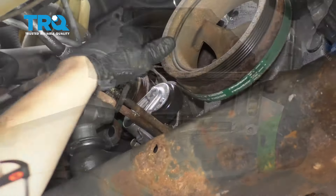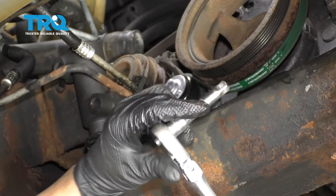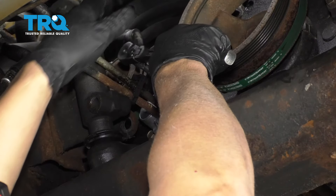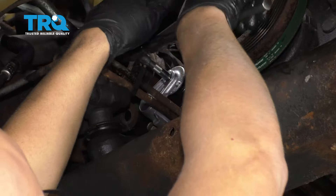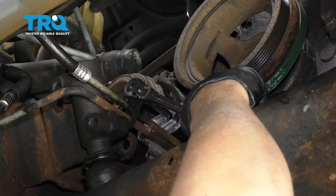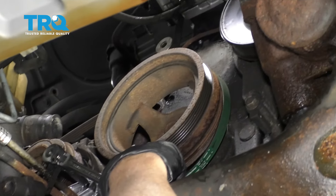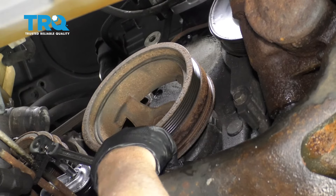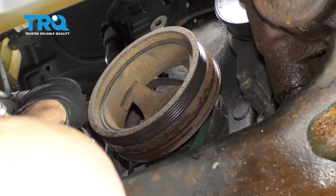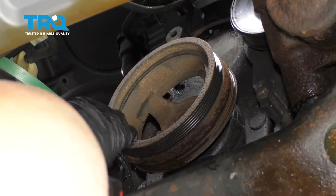Now I can remove the AC belt. I'm just gonna use a 3/8 extension on a ratchet and just slide it into the tensioner. Take the tension off the belt. Then you take the belt and slip it off on the inside of the crank pulley. Now you can slide the belt off the compressor and away from the tensioner.